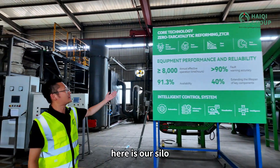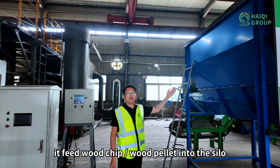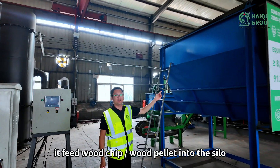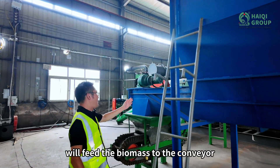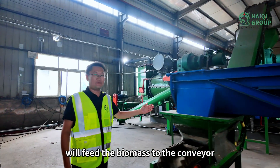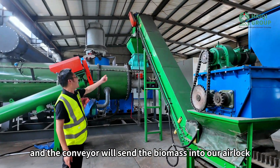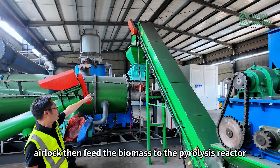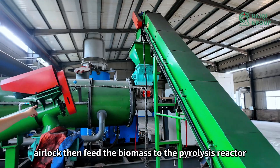Here is our silo. It feeds wood chip and wood pellet into the silo. Then the silo will feed the biomass to the conveyor, and the conveyor will send the biomass into our airlock, then feed the biomass to the pyrolysis reactor.